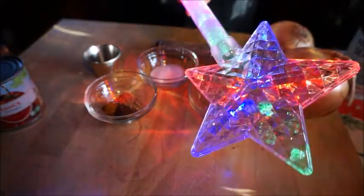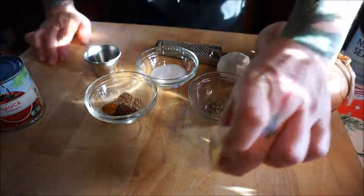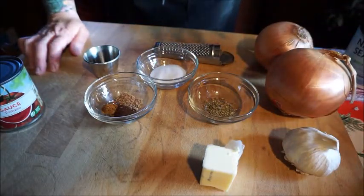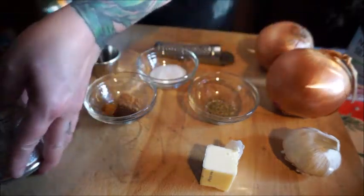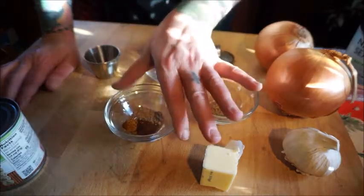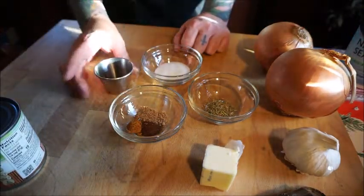Here are the ingredients. You're going to need two tablespoons of butter, two large onions, two cloves of garlic minced, a pound of ground beef, a half pound of ground pork, an 8-ounce can of tomato sauce, one and a half teaspoons of salt, half a teaspoon of dried thyme, and a quarter teaspoon each of ground cloves, ground mace, and ground nutmeg. I always like to grind my own nutmeg — very fun and fresh. And a quarter teaspoon of pepper.